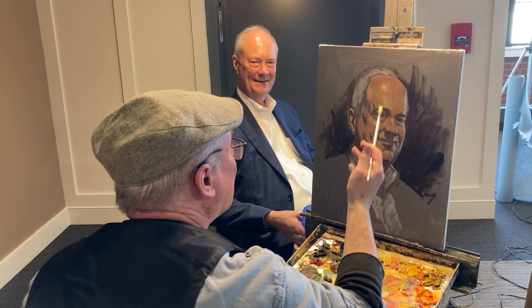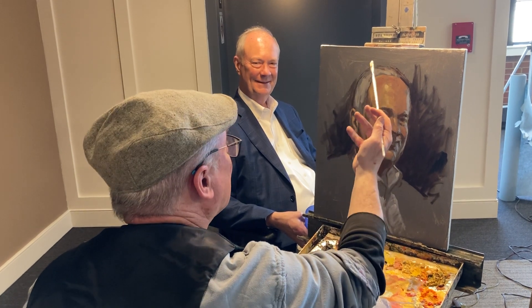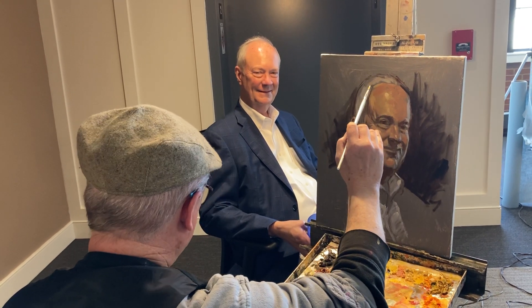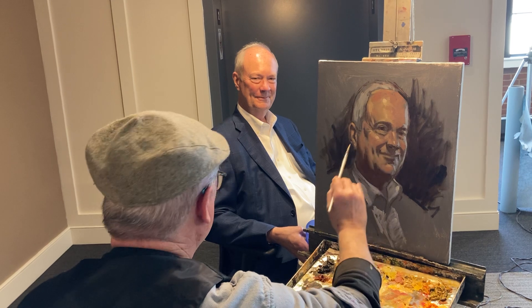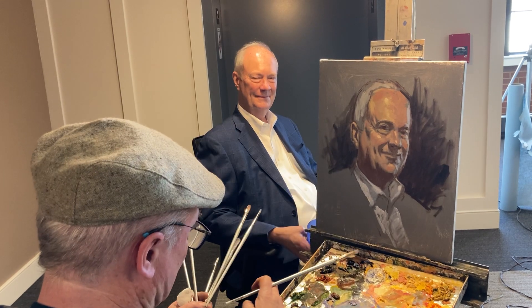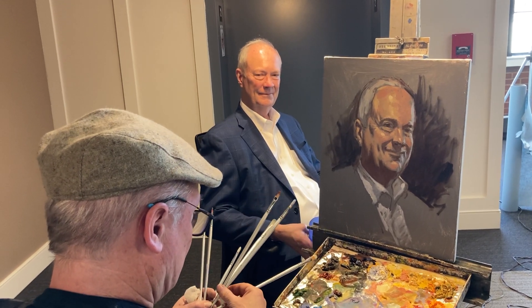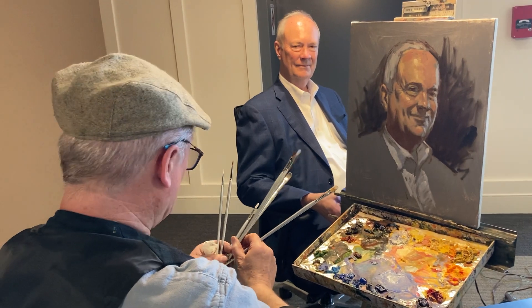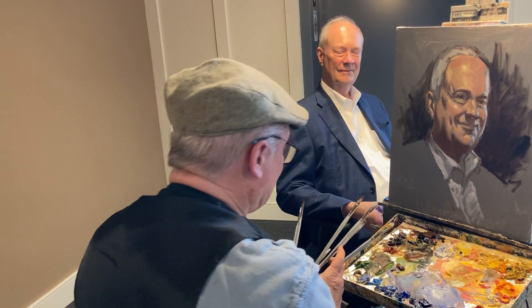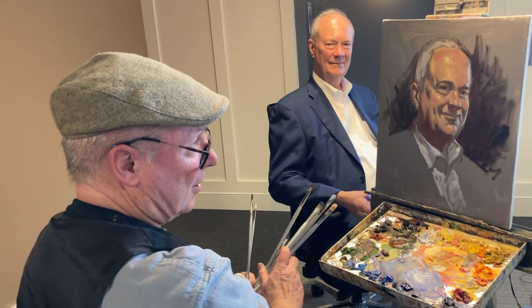The highlights are at the closest places to the light source — where the light is being caught. It's just a study; I could go on for a couple more hours, but I think I'm getting close to where I wanted to be, just getting the essence of the portrait.